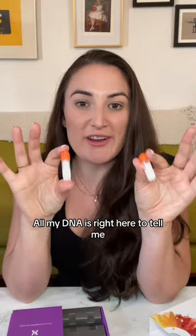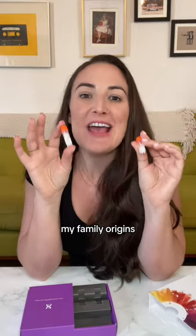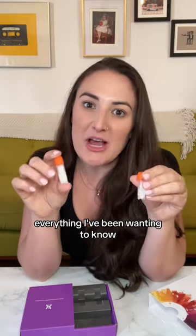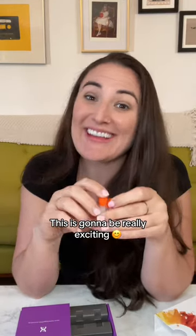All my DNA is right here to tell me where I come from, all about my family, my family origins, everything I've been wanting to know. Maybe I have some relatives that I never knew about. This is gonna be really exciting.